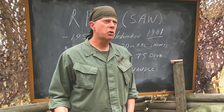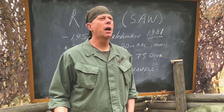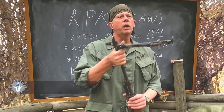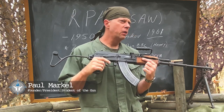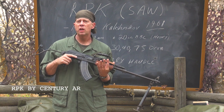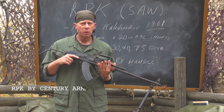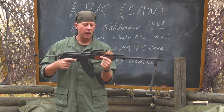Welcome back to the Saigon Report and we're going to continue with our discussion of preferred enemy weapons used in the Vietnam era. Now what I have right here in my hands is a Kalashnikov style weapon. This is the RPK. There is an official Soviet pronunciation for RPK, but I don't speak Russian so I'm not even going to try. Let's just call this an RPK.